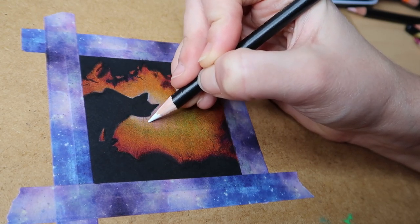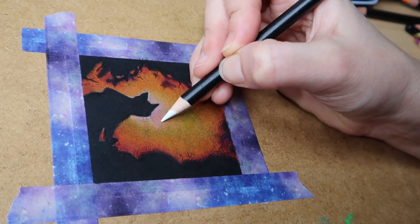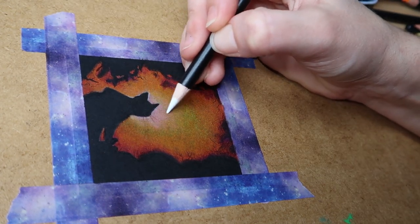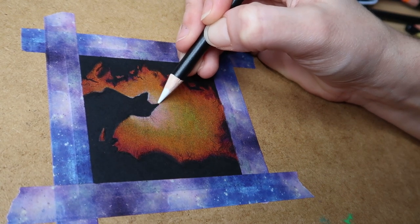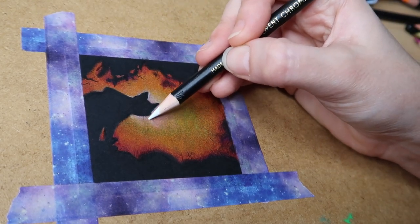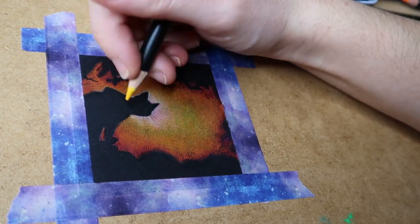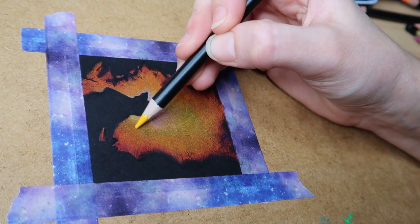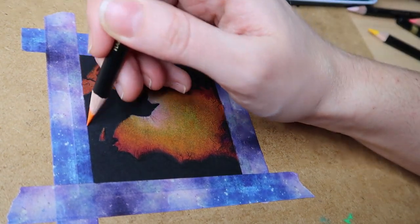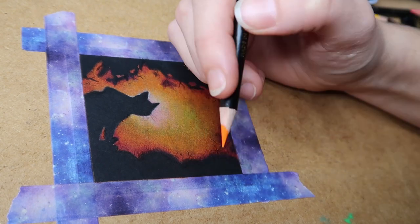I'm just adding a little bit more white around the cat's head because I want that to be the real focal point. Now I've put these little whiskers in as well — I really like it, it's so cute. It's always good when you don't spend much time on art but end up with something quite good. I really do like to work small, especially with coloured pencils, because they are a very tedious and time-consuming medium.